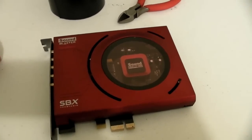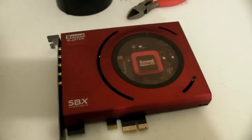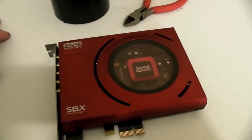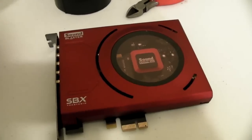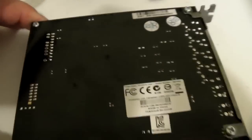Does the red glowing light of the Sound Blaster annoy you? If it does, check out this video. I'm going to show you how to modify the card so the lights don't glow anymore. The card has two red LEDs. What you need is a standard Phillips screwdriver in order to open these four screws - one here, another one there, and two more.